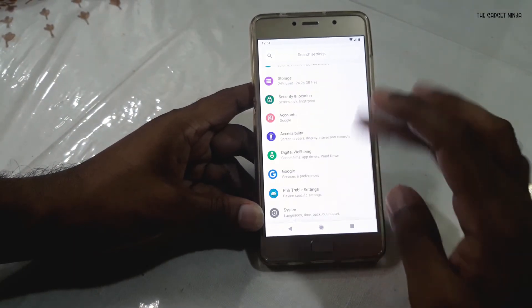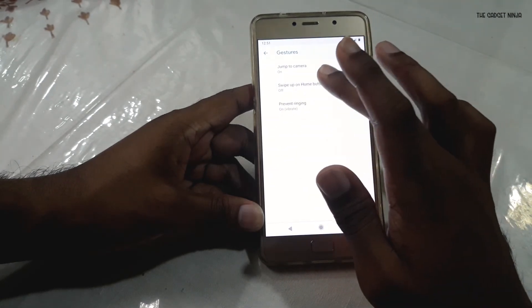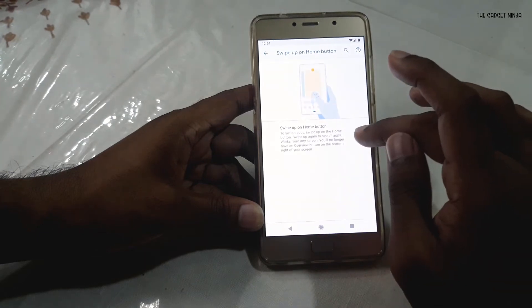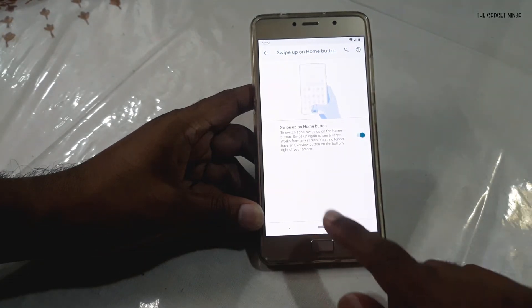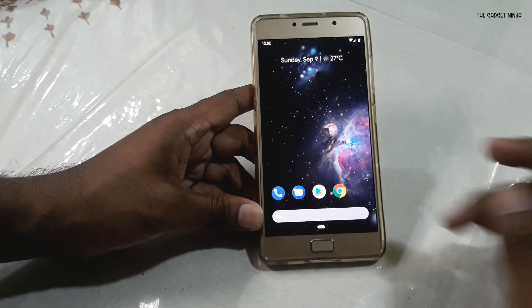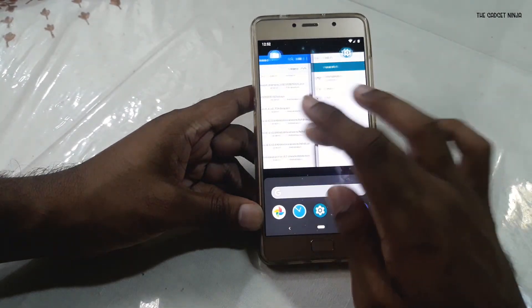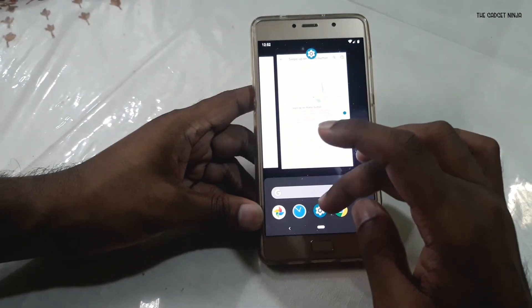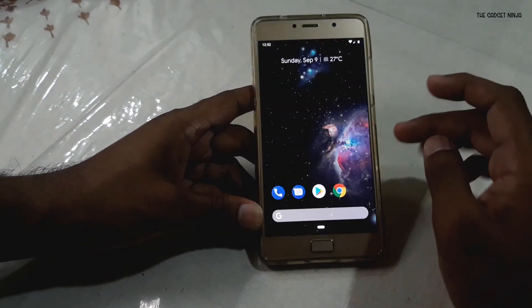If you want the Android 9-style swipe-up gesture, go to System, then Gestures, then Swipe Up on Home Button and enable it. As you can see, the home button changes to a pill shape. Swiping up shows recent apps, and swiping up again takes you to the app drawer — a neat feature.